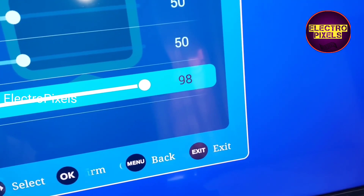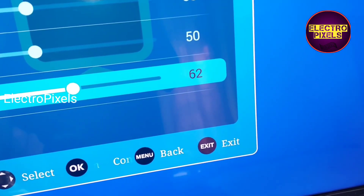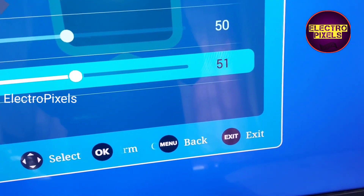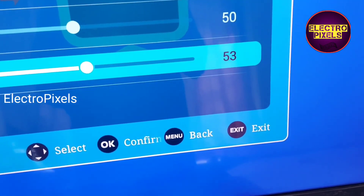Here you can see the backlight percentage. In default the backlight percentage is at 100%, so I reduced it to 50%. Now the TV is repaired successfully.